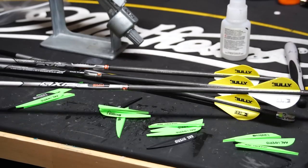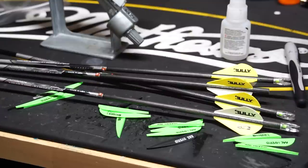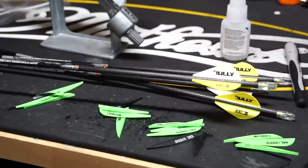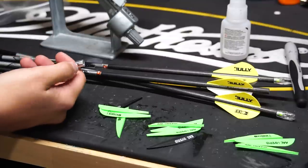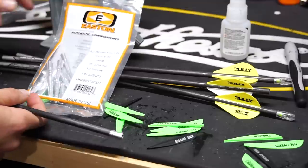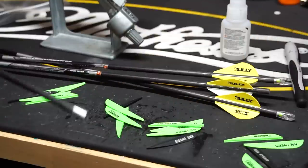The arrows I'm using are the Easton AXIS SPT five millimeter in a 500 spine. Those are my personal preference — they are a lighter arrow, but I think with my bow specs they tend to be the best. I shoot 48 pounds, and really at low poundage I think a 500 spine is pretty good. I've got the five millimeter outserts — they're aluminum, half out, number two, 25 grains. No particular reason; they just usually come with this arrow already and I've been using them with no issues.